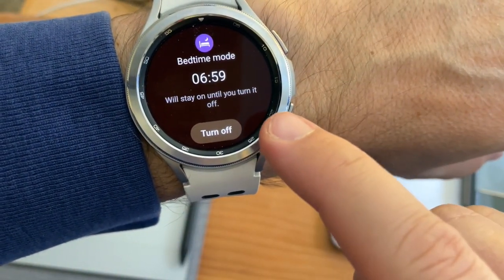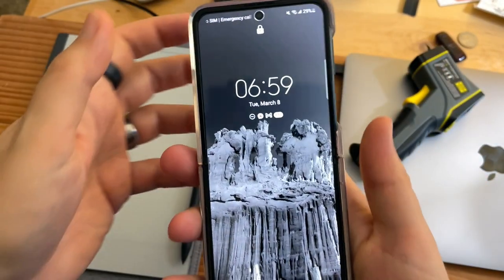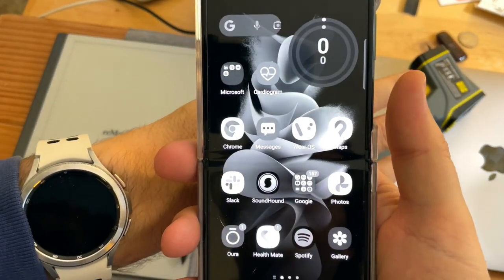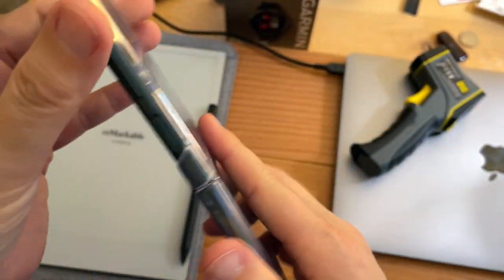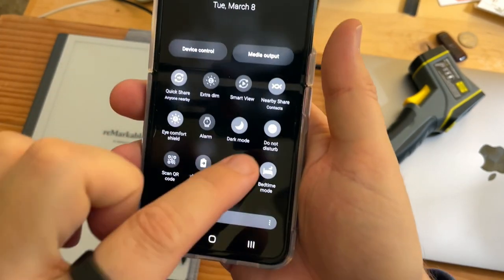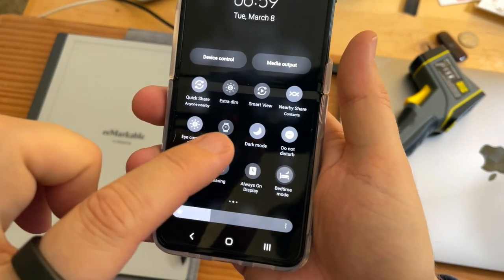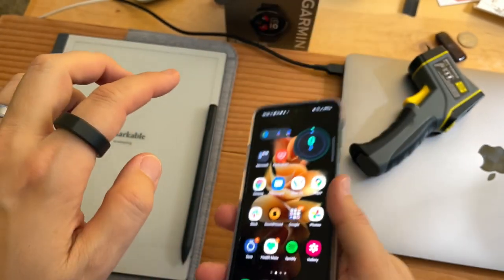Now if you don't turn this off, it'll automatically turn off per settings on your phone. My phone is also in bedtime mode — this is the Galaxy Z Flip 3 from 2021. If I swipe down and turn off bedtime mode here, my phone goes back into color, and that would communicate with my watch and turn it off.